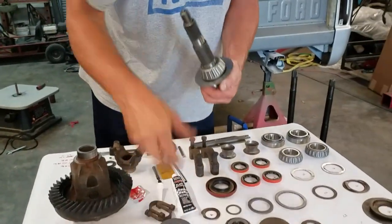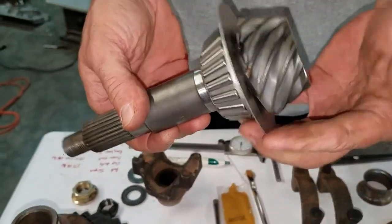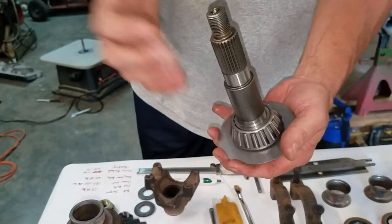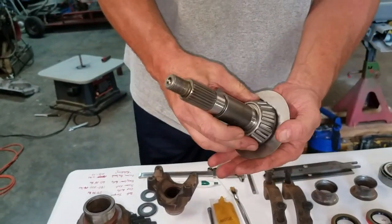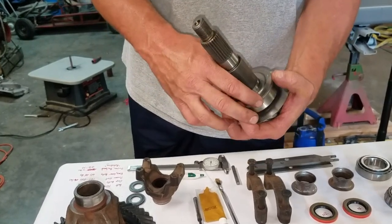I've already got my shims in place and my bearing pressed on. It comes with a new shield — make sure you put your shield on, slide your bearing on, press it in, make sure it's good and tight. Then we have our race and our shims here.